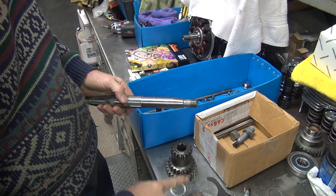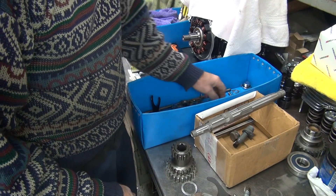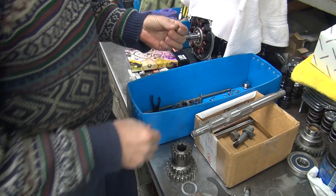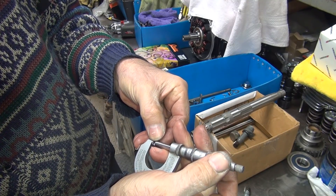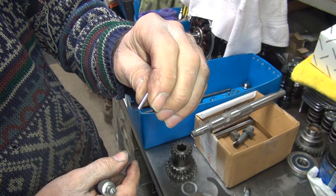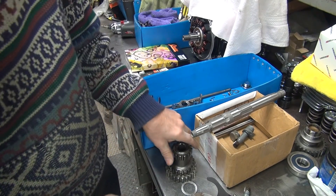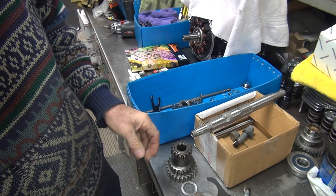Now we can go find a thicker one of these. We've got a bunch of used bearings over here that came out of it — these were in the high gear before, so these should be pretty well new. They appear to be loose standard, two tenths under. These are basically brand new rollers, so there's no reason we can't reuse them. We have a cluster gear here that is basically new.